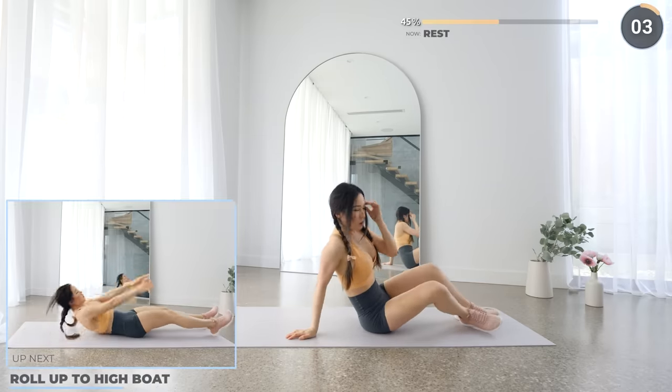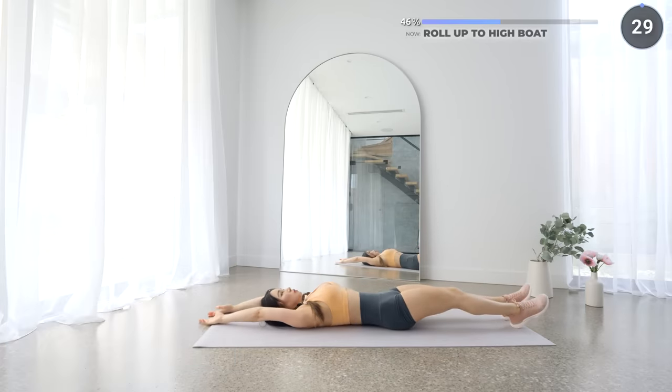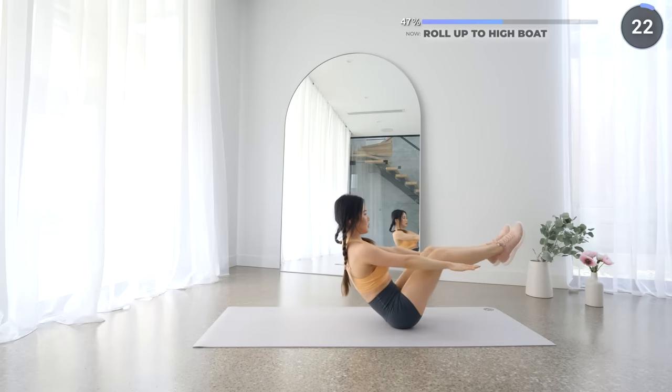Great work guys. Now lay flat on your mat and we're going to do a roll up to a high boat pose. Make sure you're using your core and have your back straight when you're in a high boat pose. If you can't do this, you can either do roll ups or crunches.